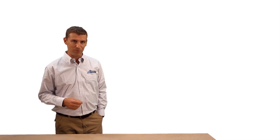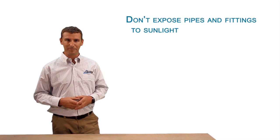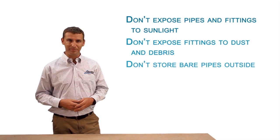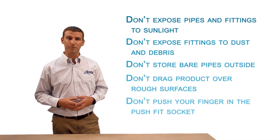In Module 4, we'll look at the do's and don'ts of material handling. Equator fittings do not require any more care in handling than any other materials. All pipes and fittings should be kept in their original packaging until they are needed, and bare pipes should not stand outside in direct sunlight. When moving cut pipe lengths or coils, be mindful of the following: don't expose pipes and fittings to sunlight, don't expose fittings to dust and debris, don't store bare pipes outside, don't drag products over rough surfaces, and don't push your finger into the push-fit socket.